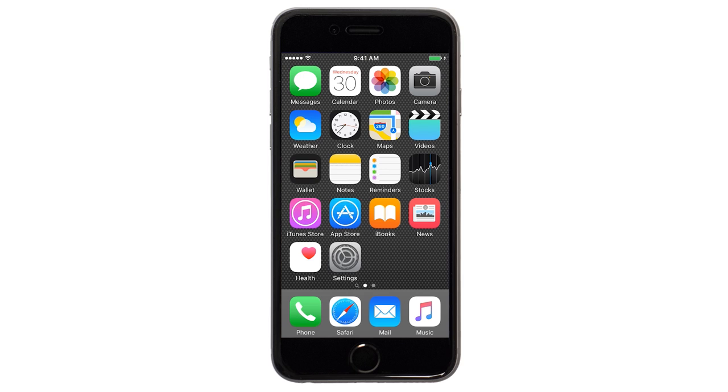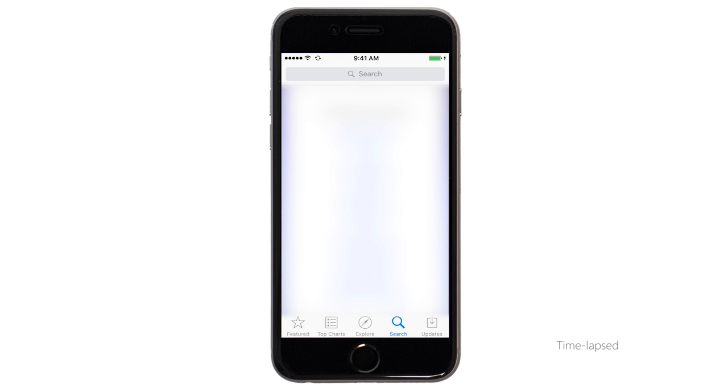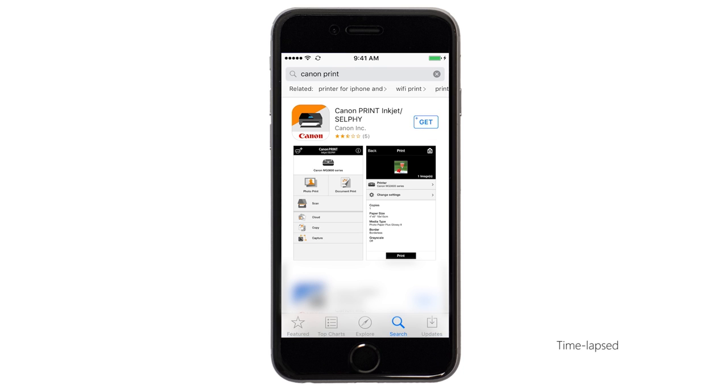Now, let's download the Canon Print app on your iOS device. Find and tap the App Store icon. Tap the search button found at the bottom of the screen. In the search box, type Canon Print, then tap search. Tap the icon for the Canon Print app and then continue the download and installation process.